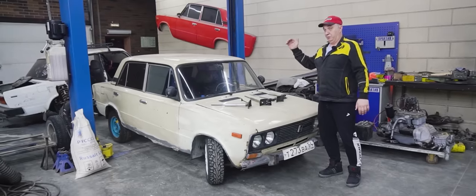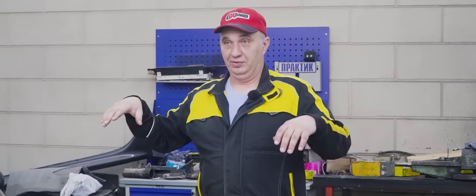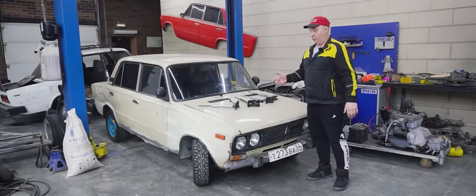Let's go ahead and fit four of these gas cylinders to the rear axle, make a suspension that would allow for lifting and dropping the rear end, and having all sorts of fun with it, and go test it.